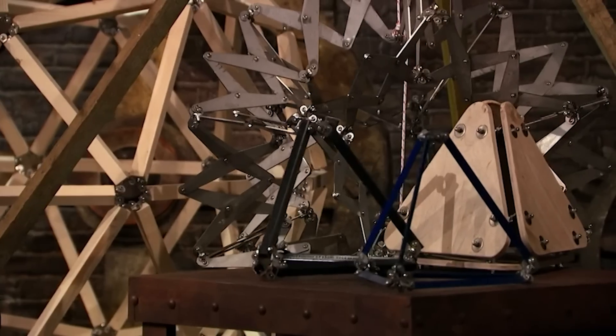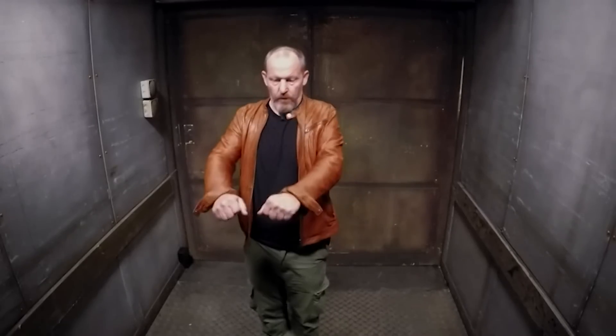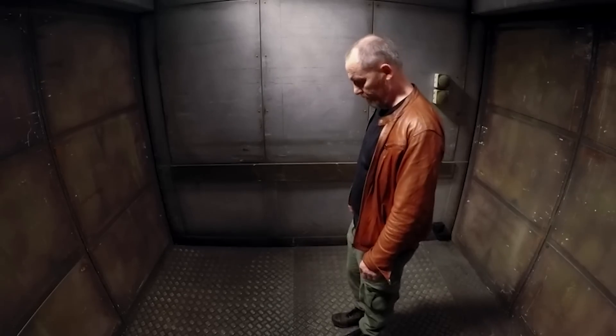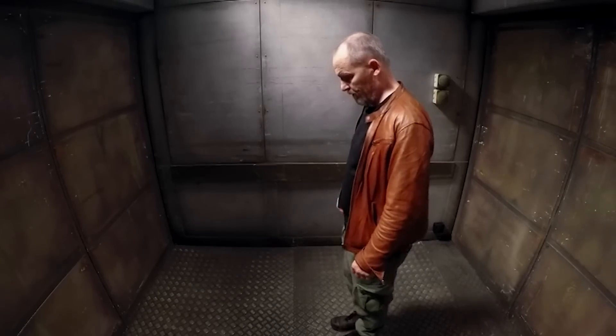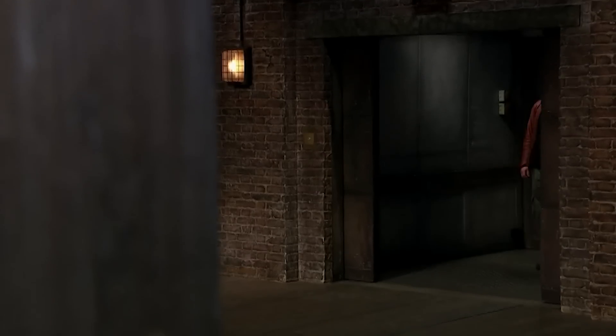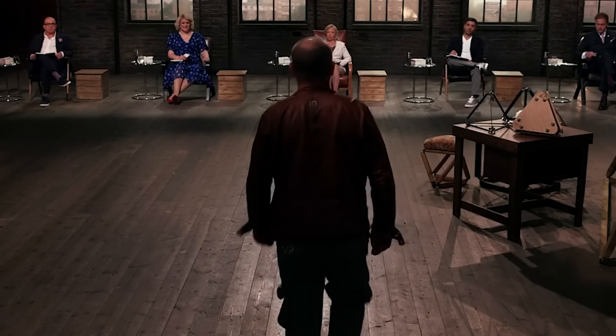The product looks quite crafty — it reminds one of an airplane part, described as a Meccano set for grown-ups. It was started in fun and has just snowballed into a wild ride. There's one thing about Paul's product he thinks will grab the dragons' attention straight away: the company name. He was inspired by going into Ikea and looking at the bonkers names they call things, so he was quite up for a daft name.